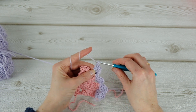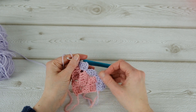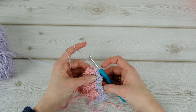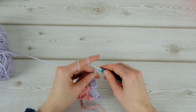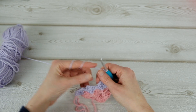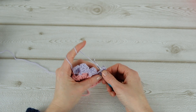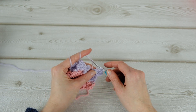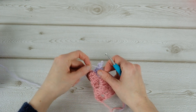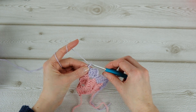You can choose if you want to do a decrease on this side or if you want it to grow. If you're going to do a decrease, just repeat what we did here — chain three and then start a new block, one, two, and three, and slip stitch — and then one, two, and three. Then you get a little square.